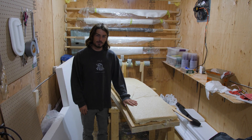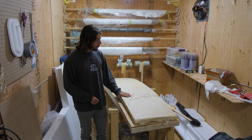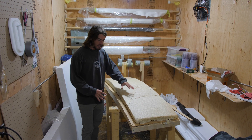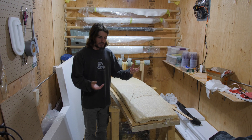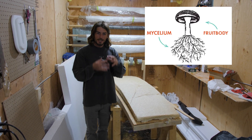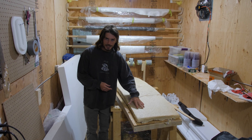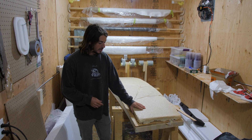Hey, it's Rhys, and this is a giant mushroom that I grew in my bedroom, and my plan is to make a surfboard out of it. Basically it's just wood chips and mushroom mycelium, which is like the roots of a mushroom, that have all grown together and connected the wood chips together to make this mushroom surfboard blank.